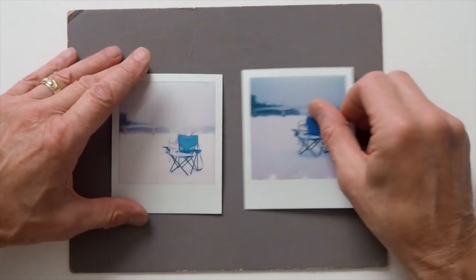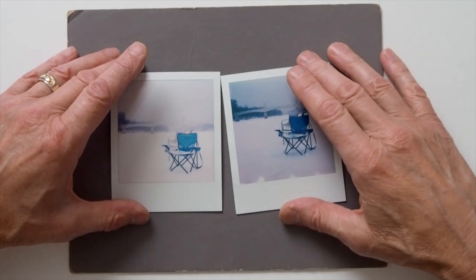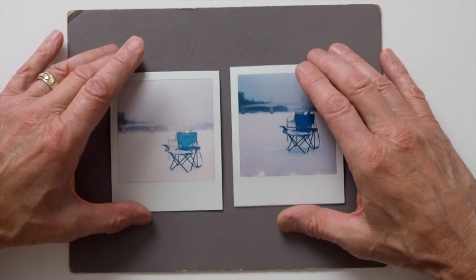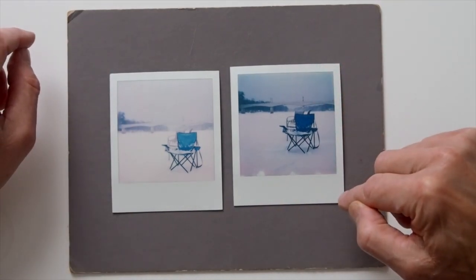The second photograph, taken at one shutter speed higher — minus 1 EV — is to my mind much, much too dark.